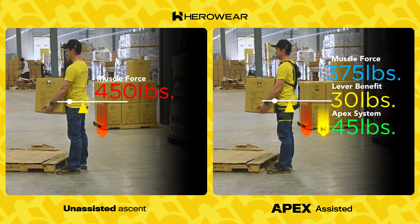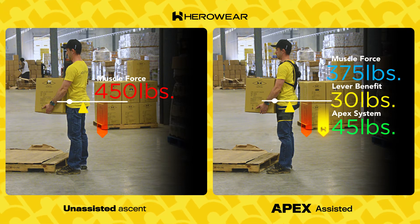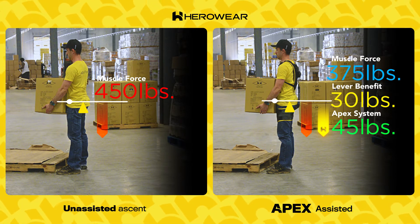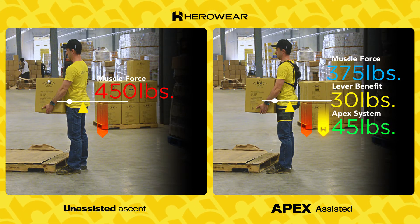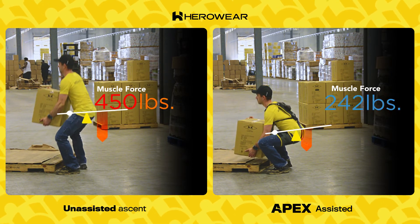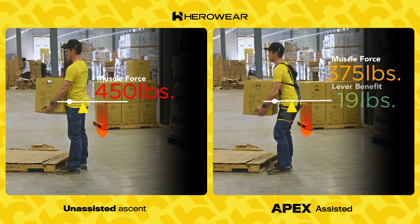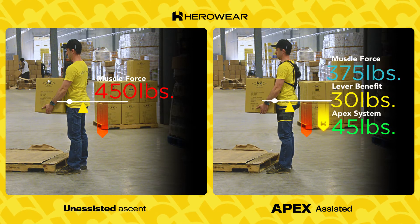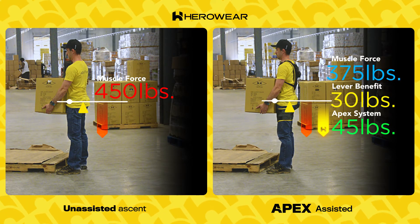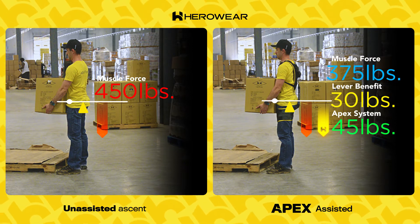The Apex really kicks in and covers another 45 pounds of force itself through the elastic bands — that is more force that doesn't have to come from his back muscles. He's still doing plenty of work, but it's 75 pounds less muscle force with each lift. The further he stretches the bands in a bend or squat, the more work the bands do, reducing the effort his back muscles have to do.